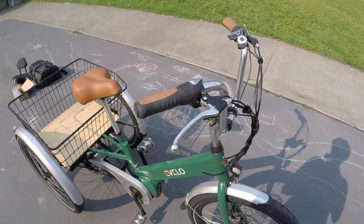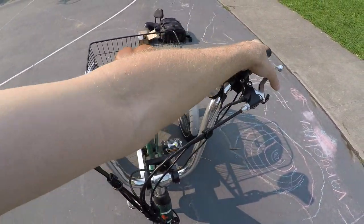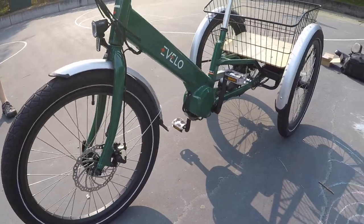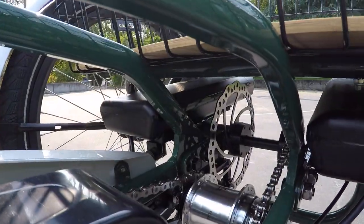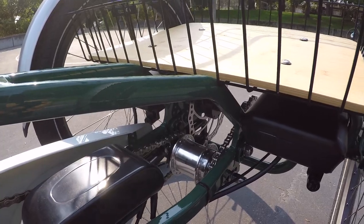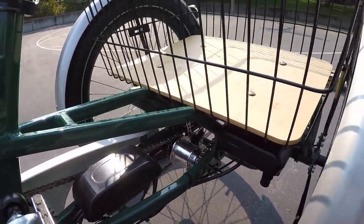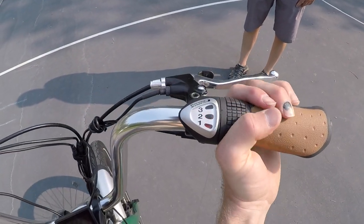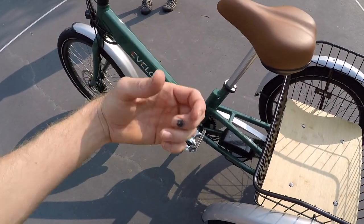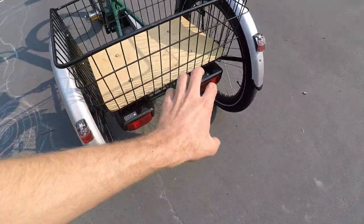With all that weight, stopping is a priority. I love those big levers - these are mechanical disc brakes and both have motor inhibitors, so anytime you pull the brake lever the bike will stop and you won't be fighting the motor. There are 180-millimeter rotors - one up front and one in the back - intermingled with the Sturmey-Archer three-speed internally geared hub. A lot of trikes from years past only had a single speed. With the three-speed you can shift at a standstill, and there's shift detection that cuts power to the motor while shifting so you won't get any grinding or mashing.